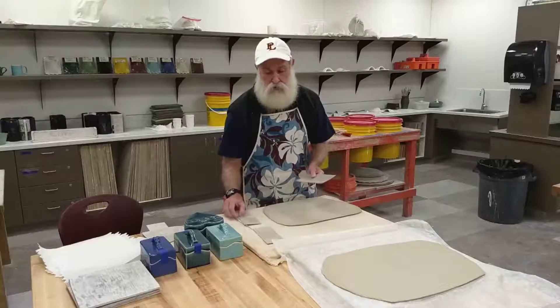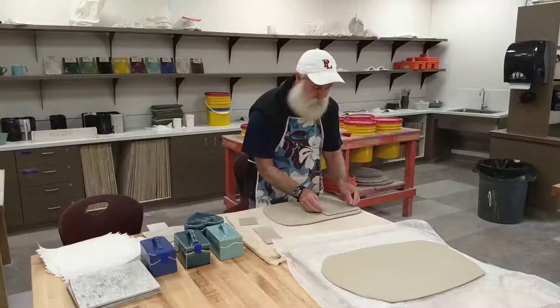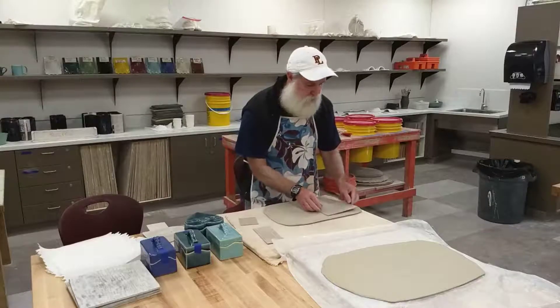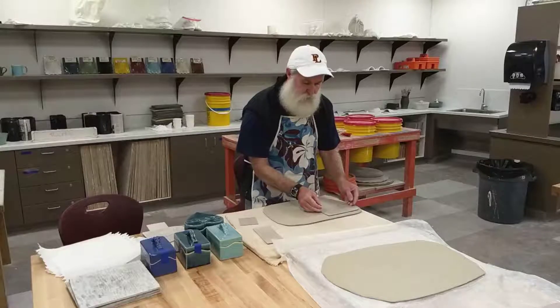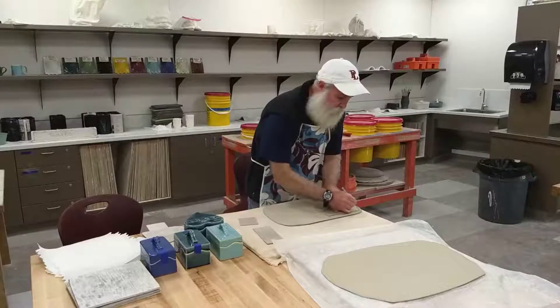Go ahead and make yourself a couple nice slabs or one large slab, then lay them out on your board and figure out how to make sure you're going to have enough room to cut out and use the best of your slab that you can. I'm going to go ahead and just cut mine out here real quick.